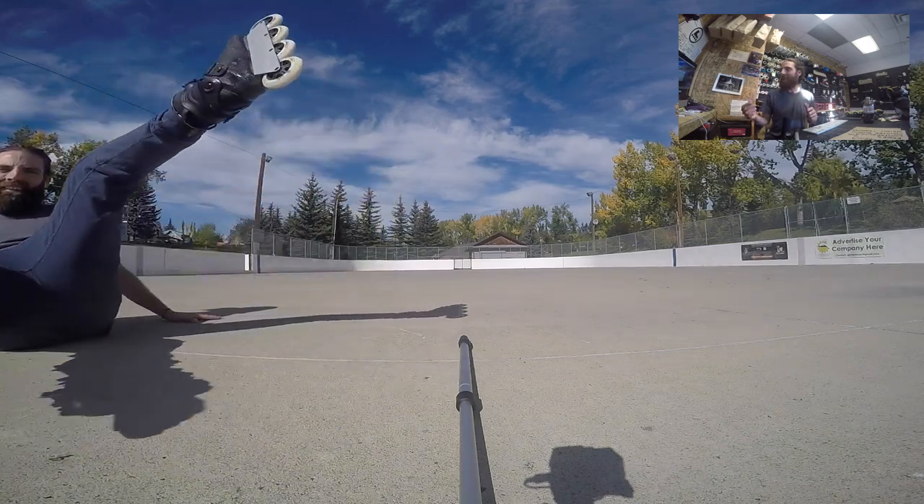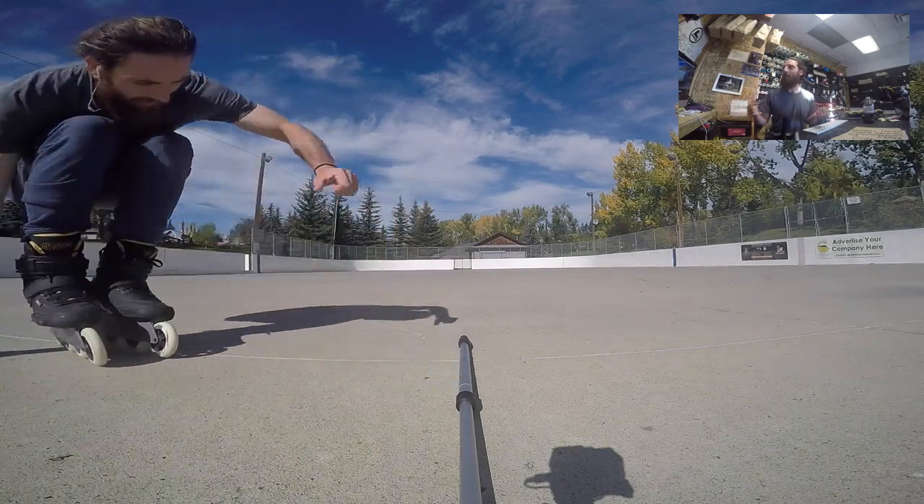Now, weight distribution. You can see me here falling — too much weight on my back foot. When you're sliding, as best as you can, 50-50 would be the best.